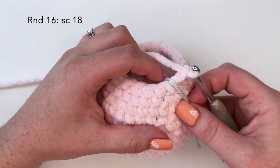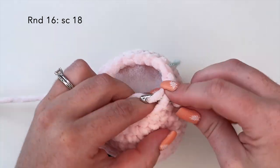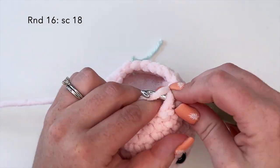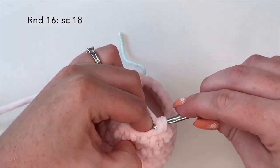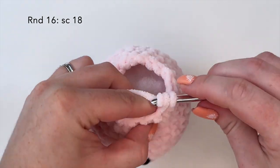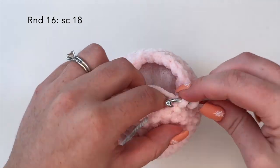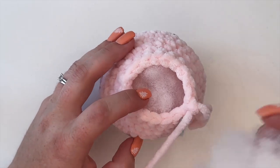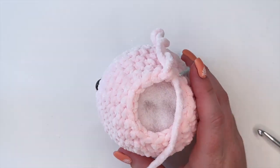For round 16 we're going to do 18 single crochets — one single crochet in each stitch around for a count of 18. Before we move forward I'm just going to add some more stuffing to the bottom to make sure that's all stuffed and filled.